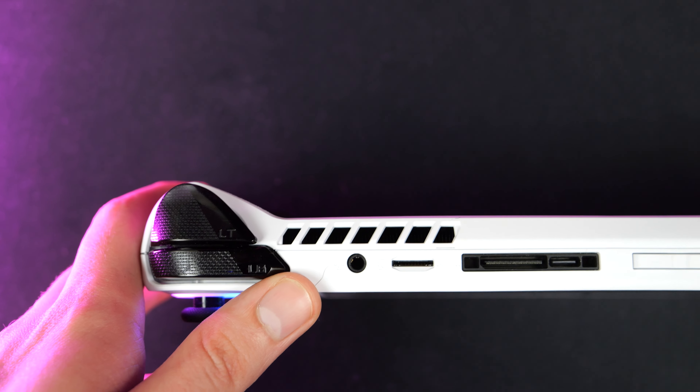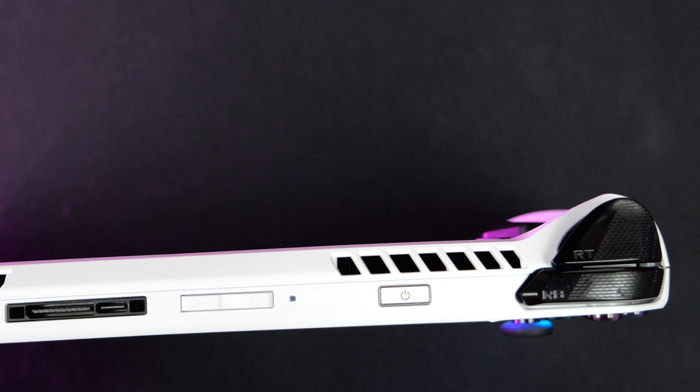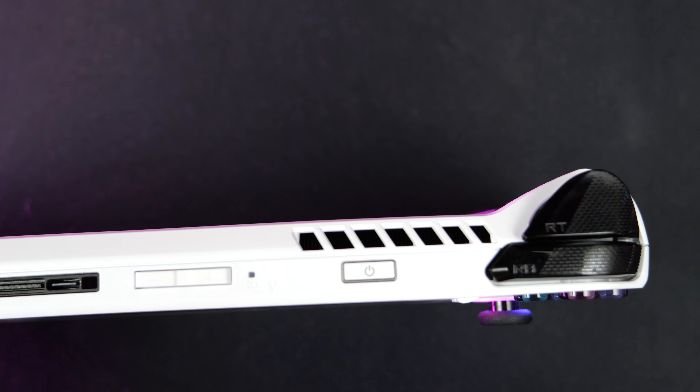The main areas of heat are right here in the middle where the screen is, as well as on the back where the vents are. We also get vents across the top that blow out a lot of air, luckily away from us. When holding the console in front of us, the air blows up towards and away from our face and away from our hands. So while you're holding it, this console does not feel warm at all, which is very impressive.